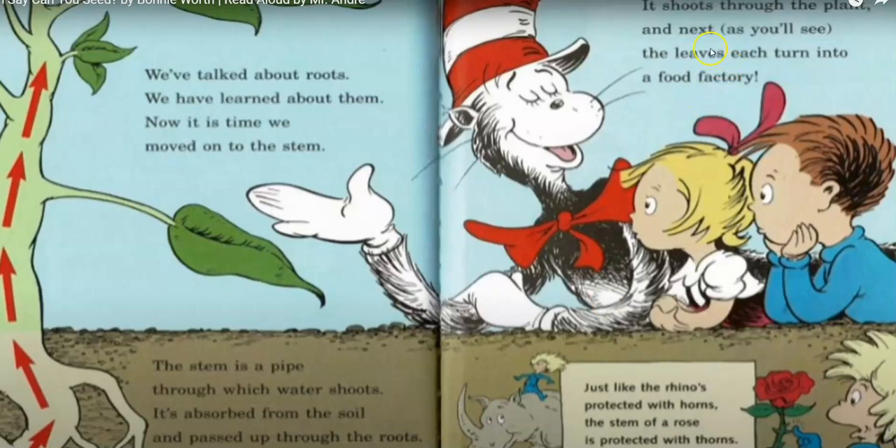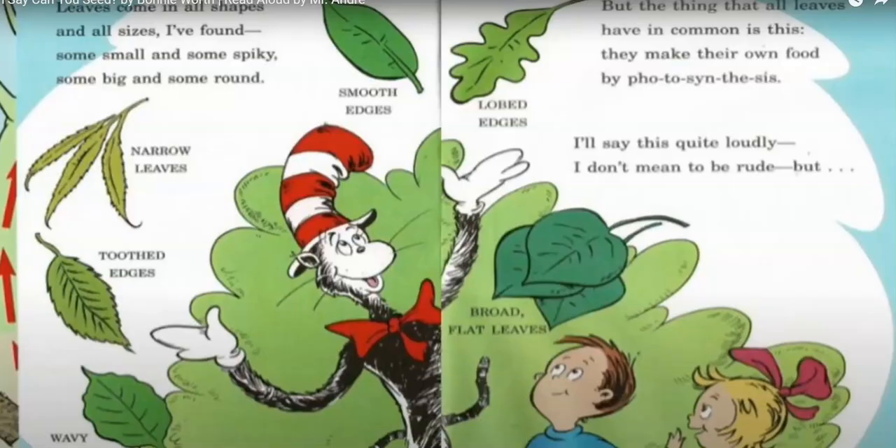It shoots through the plant. And next you will see the leaves each turn into a food factory. Just like a rhino is protected with horns, the stem of a rose is protected with thorns.